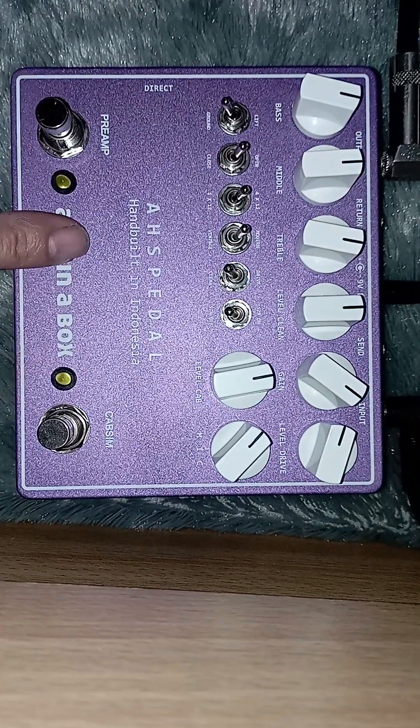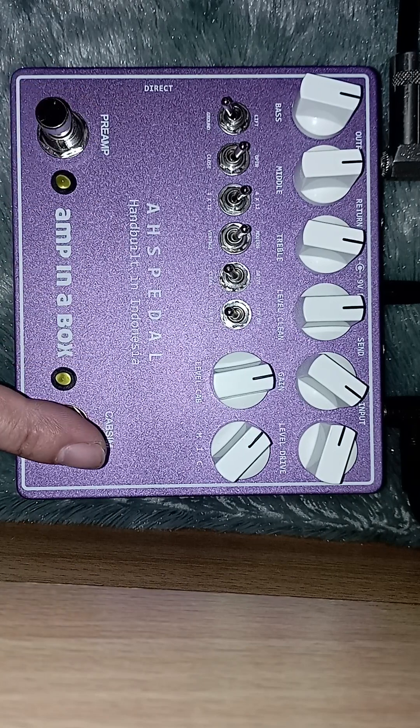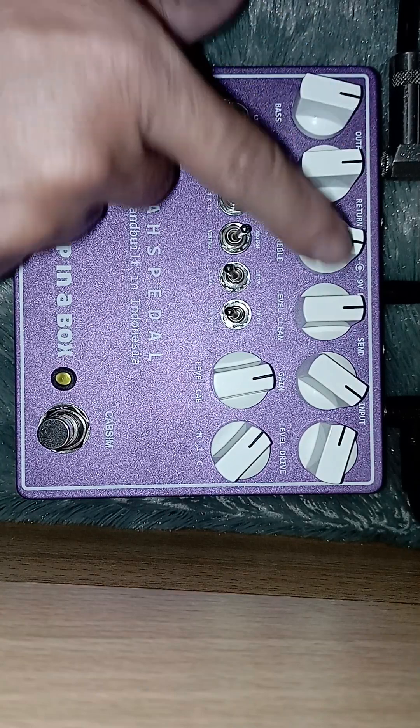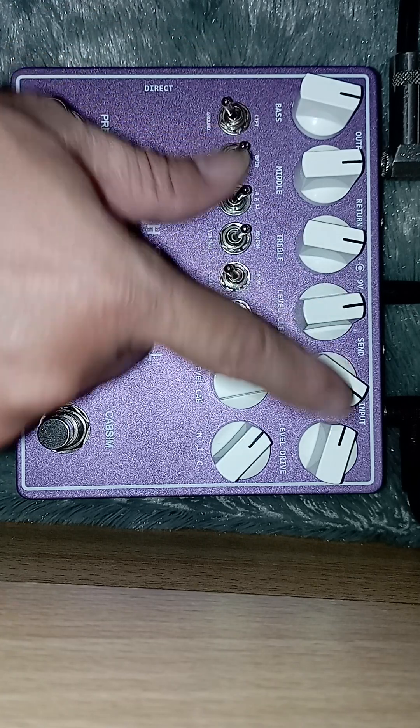Ini I'm in a box. Isinya preamp dan kabinet simulator. Untuk preampnya ini ada dua channel: clean channel sama drive channel — dirty channel-nya ya. Untuk preamp ini fiturnya bass, middle, treble, level, terus gain dan level gain.